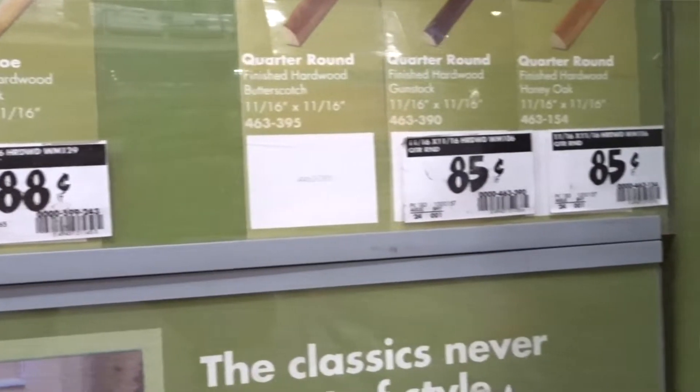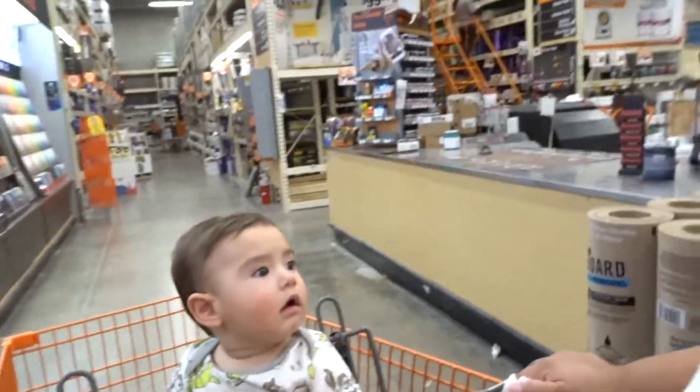I'm at Home Depot for the second time. Today we're going to get the quarter round for the side next to the door — there's a crack there about an inch wide — and we might pick out some paint. Last time I picked a white paint my kitchen looked like an insane asylum, so we're going to get that fixed today.